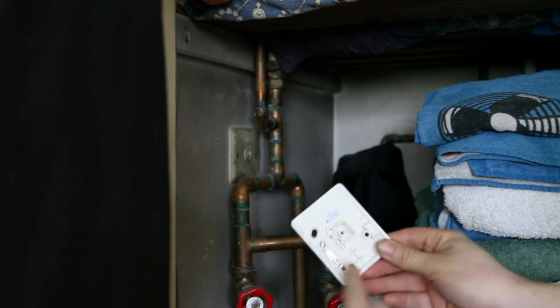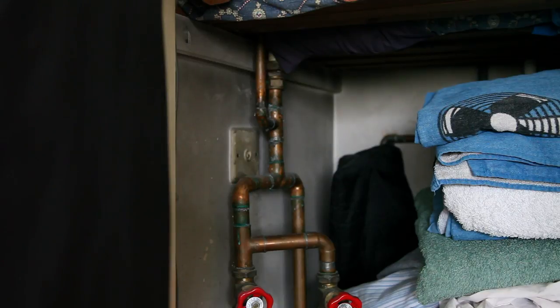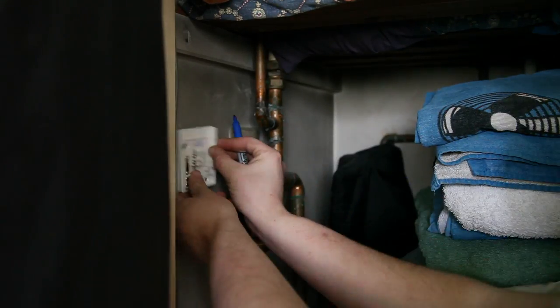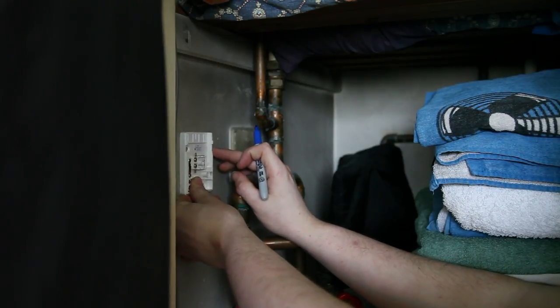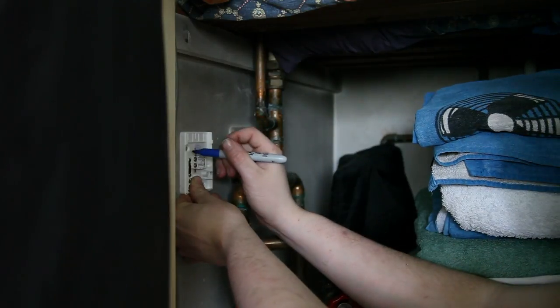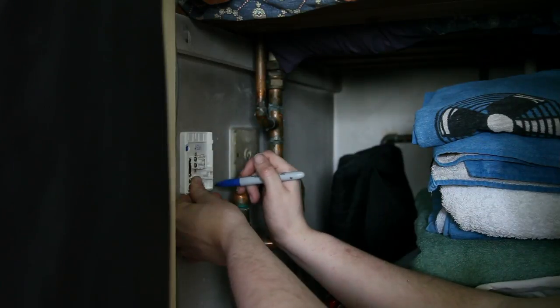What you want to do is just get a sharpie and mark where you want to put the panic button. I want mine about here — just try and eyeball it to get it straight like that — and then just draw around it with a sharpie inside the screw holes.